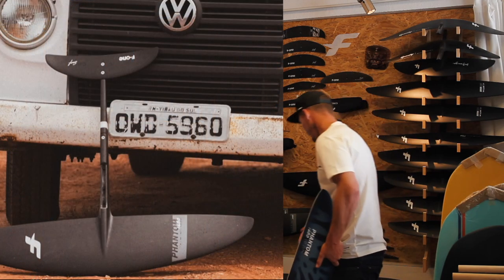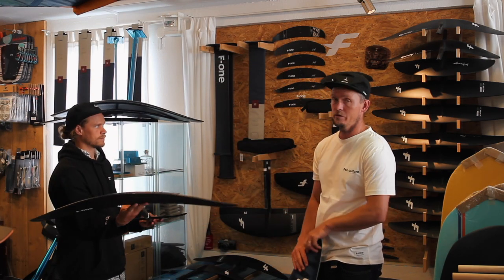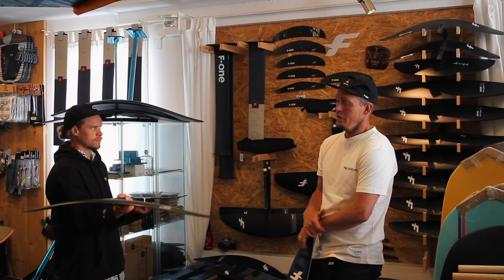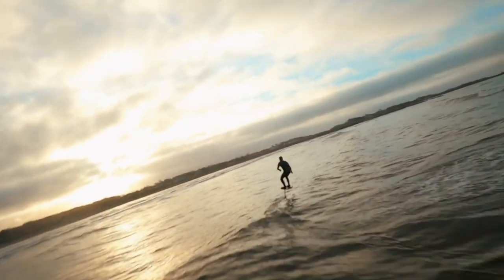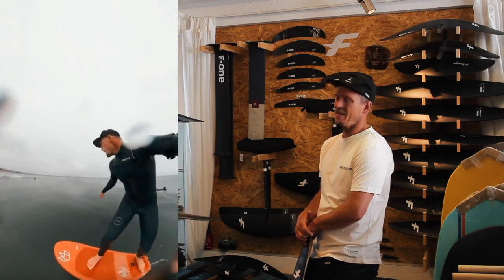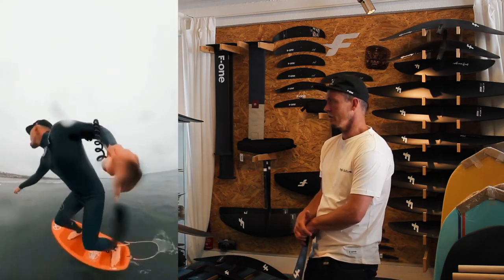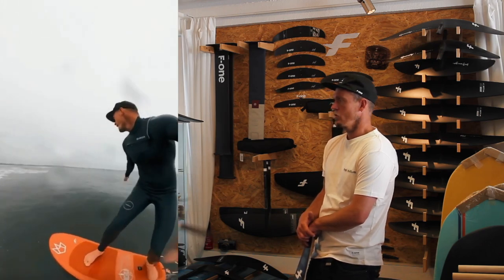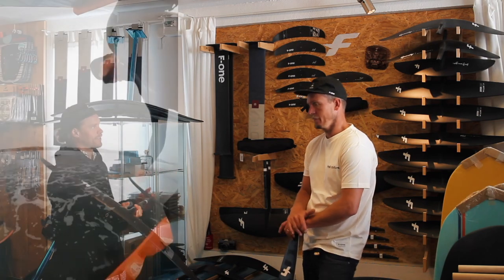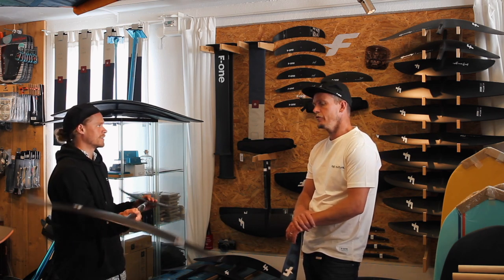The carbon 1480 is probably the foil we've sold the most of. A lot of people have got really good at foiling with the 1480. For me, surf foiling at 90 kilos, the 1480 has been a really nice foil — it pumps well for me. Jacob has tried it in surf foiling too, and while it gives him a lot of lift as a lighter rider, it pumps very easily and connects well.